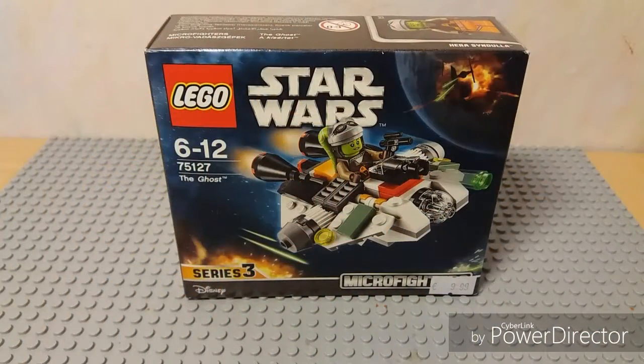Hello everyone, this is the Boss Keeper and today we will review and unbox Lego Star Wars The Ghost Microfighter Series 3.